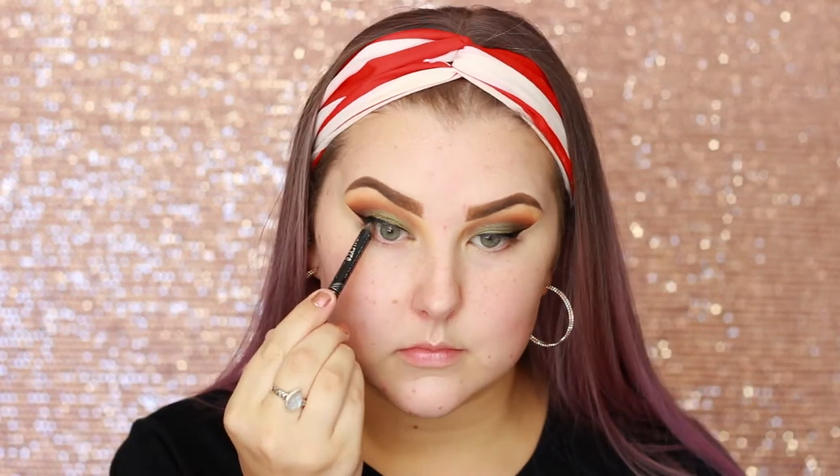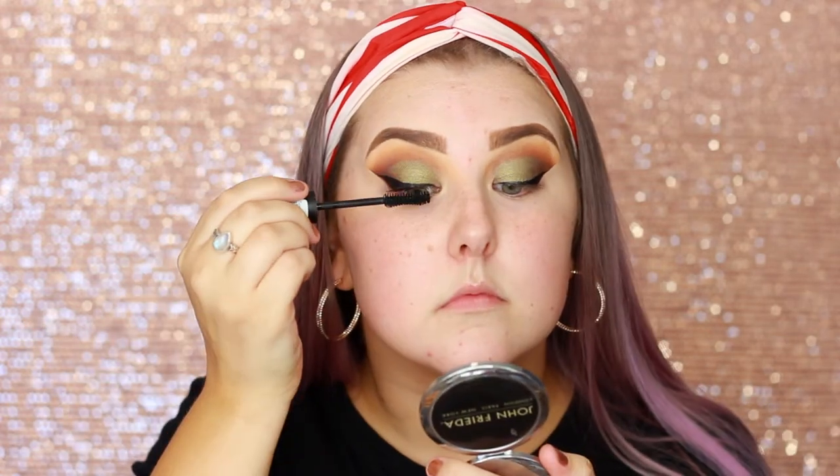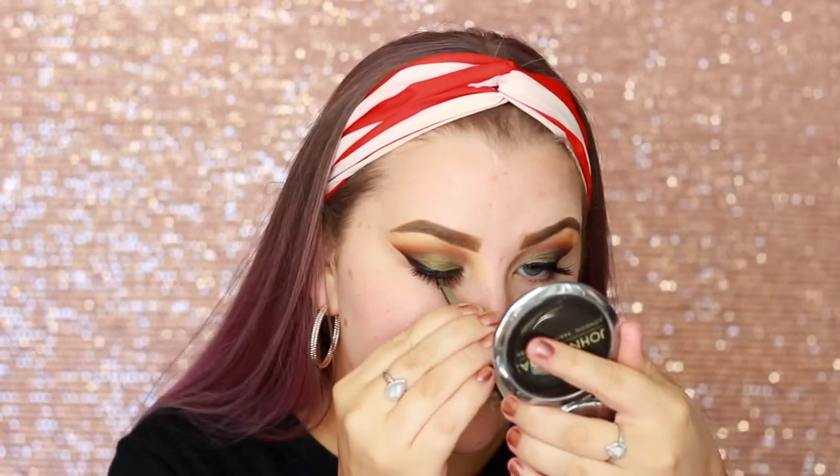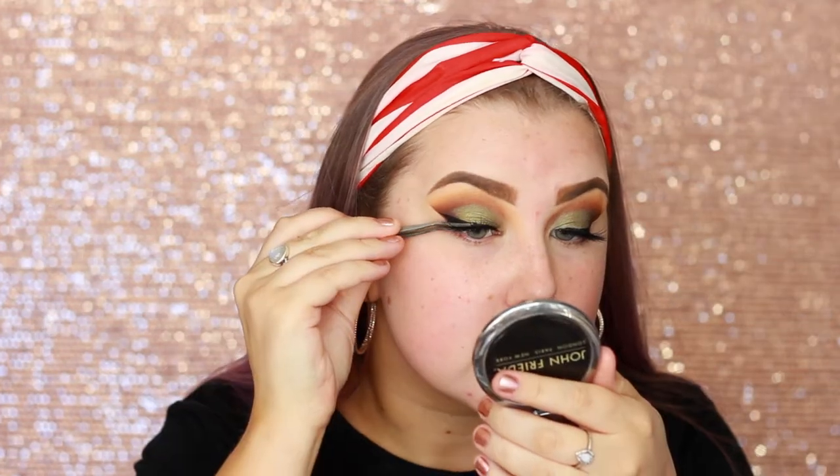Then I'm taking the tape off and popping some black liner into my waterline — this one's from Rimmel. And then I'm taking the Essence I Need A Miracle mascara and just coating my lashes. For falsies, I use the Makeup Geek Graceful eyelashes, so I just glued those on and used my socialized tweezers to squeeze my lashes together.